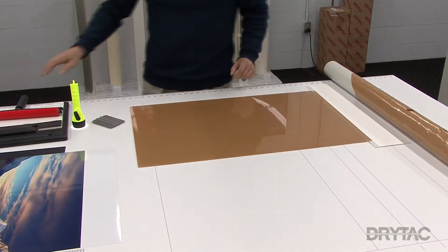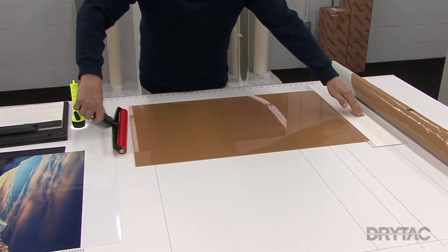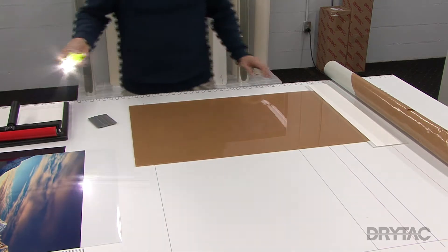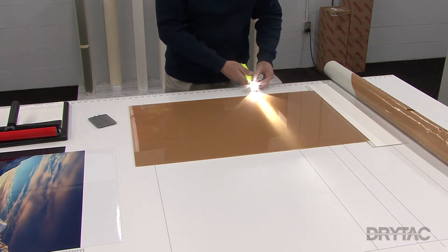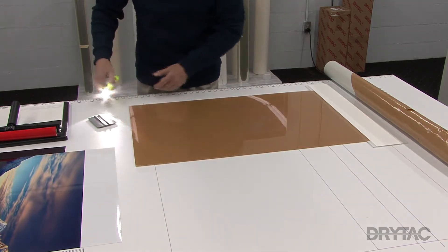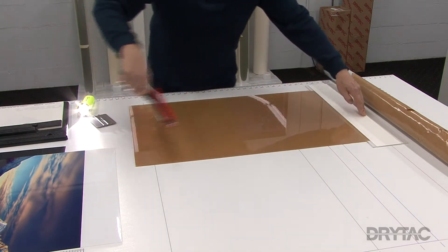The next step is to make sure that you clean the surface off with your DRS roller. I'm doing this because when we remove the paper pre-mask, you can end up with some paper dust on the surface of your acrylic. The last thing I want to do is take my flashlight and do a visual inspection running across the sheet to make sure that it's as clean as possible. Here I can see where I need to go over it one more time. Do this as many times as you feel necessary to make sure that your acrylic sheet is absolutely spotless.